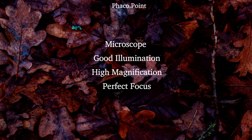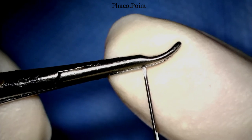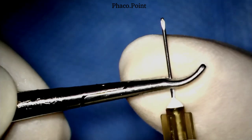We need to understand that the perfect cystitome is one wherein the bend is no more than one-third or one-fourth of the bevel. The needle holder is taken into position so as to achieve the perfect bend. Having achieved the perfect position, the ends of the needle holder are now opposed over the tip of the 26-gauge needle and in one turn — maintaining the bevel outwards — is turned so as to fashion a tip at right angles to the shaft of the needle. Having created the cystitome tip, we now move to creating the proximal bend at the junction of the hub and the needle itself.